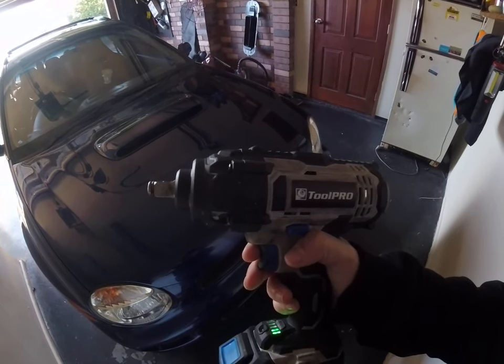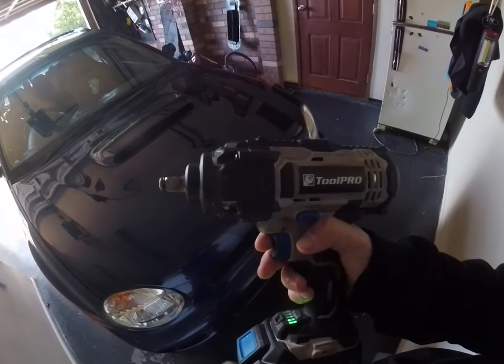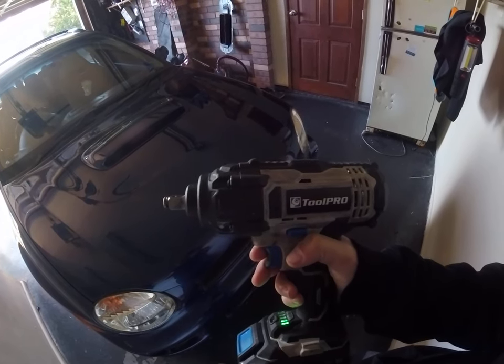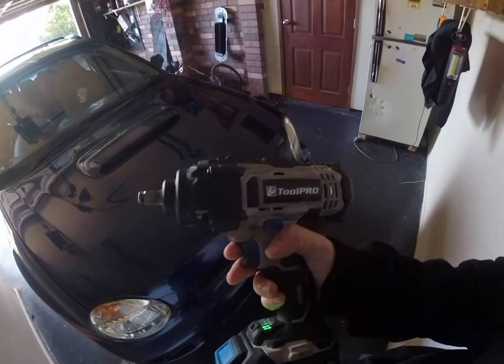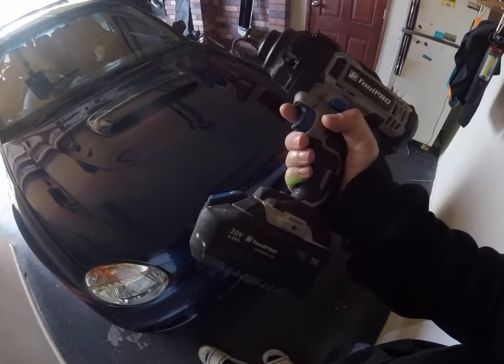I banged on a bolt — I think the torque reading was on the old car, the Falcon — banged it on at 300 newton meters, banged it on this car, then went to check the torque and I had to tighten it about a quarter of a turn and it was at 300 newton meters. And I wasn't heavy on this at all.